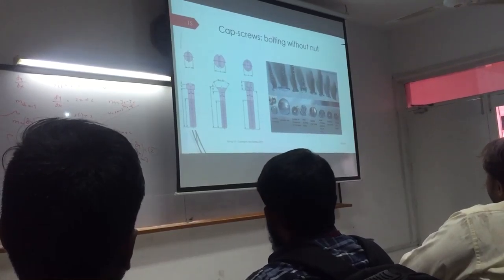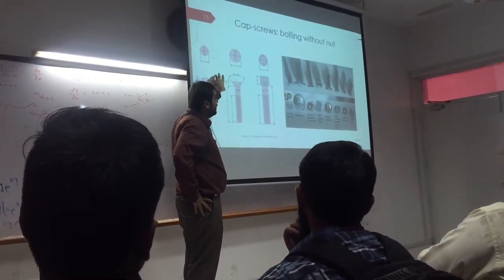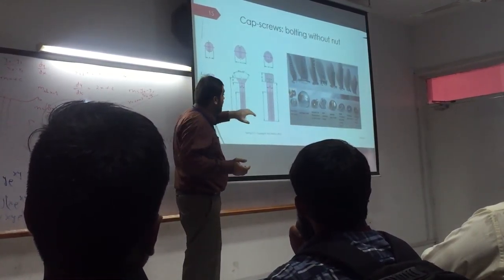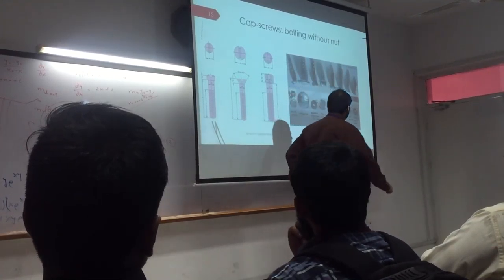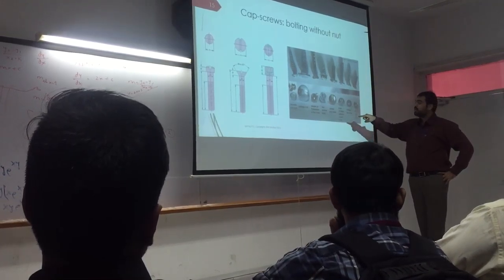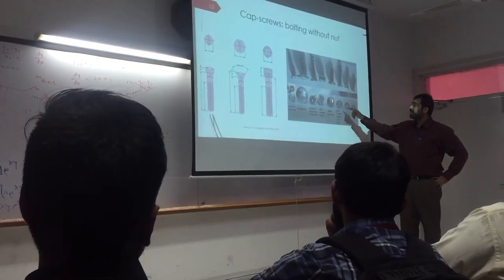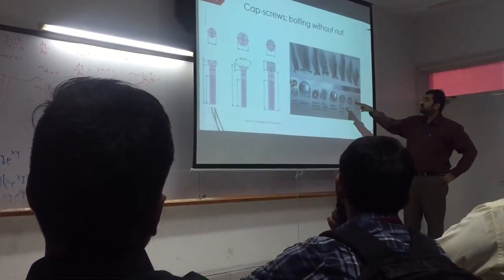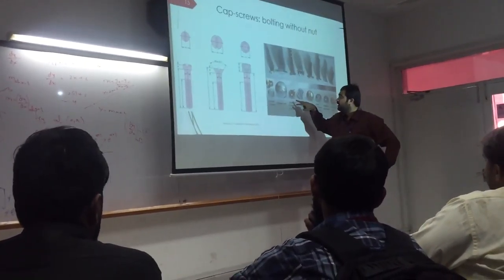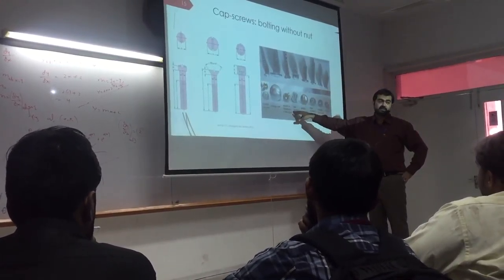Besides nuts, we have what are known as cap screws. Cap screws have a head which is screwable — you can call it a screwdriver head — and this goes inside the material. You can have a Phillips type head which has a plus sign, a slotted pan head which has a minus sign, and you can also have a slot which has a hexagonal slot or a square slot. This is a flat head.